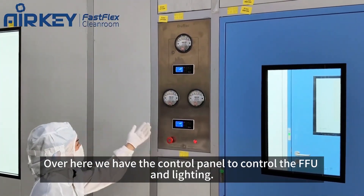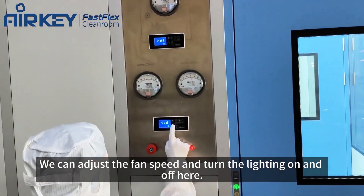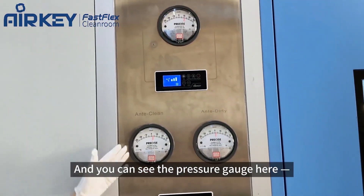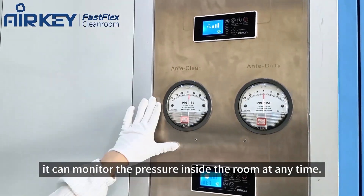Over here we have the control panel to control the FSU and lighting. We can adjust the fan speed and the lighting. You can also see the pressure gauge here — you can monitor the pressure inside the room anytime.